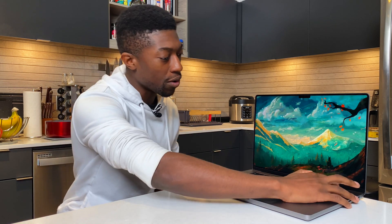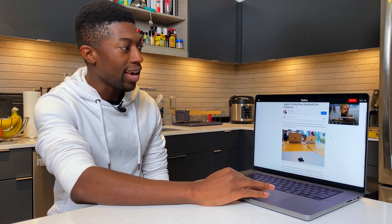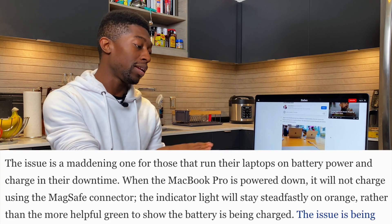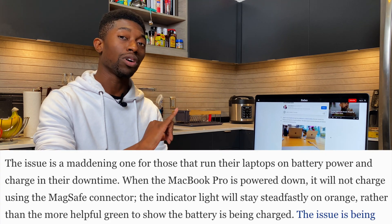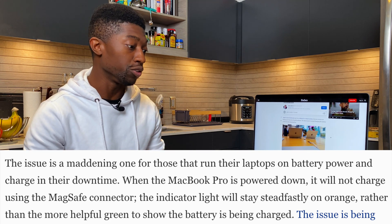I wonder if this is going to affect me because I haven't had any issues with this laptop so far. Now this is the Forbes article, and essentially what the issue is: if you shut your computer off and then plug in MagSafe, it's going to charge on and off repeatedly and your laptop isn't really charging. So I want to see if this impacts me.